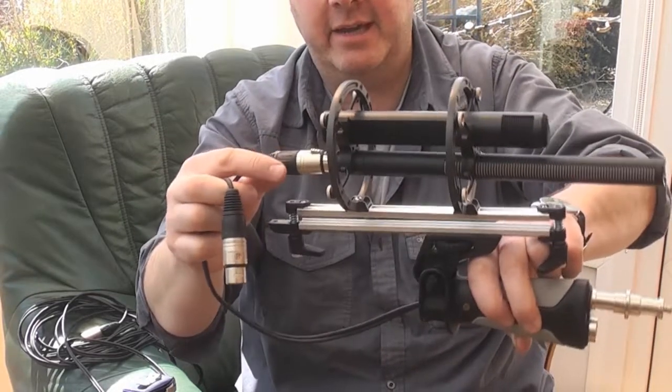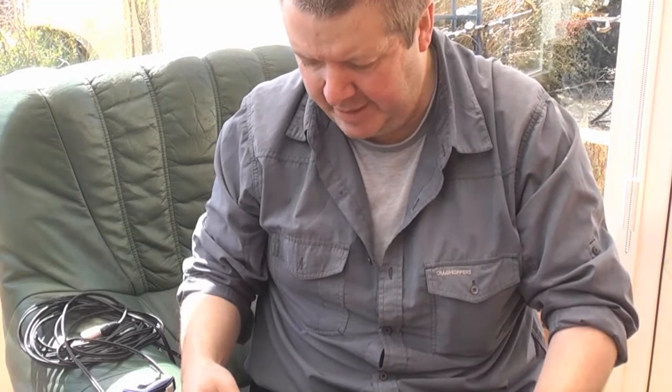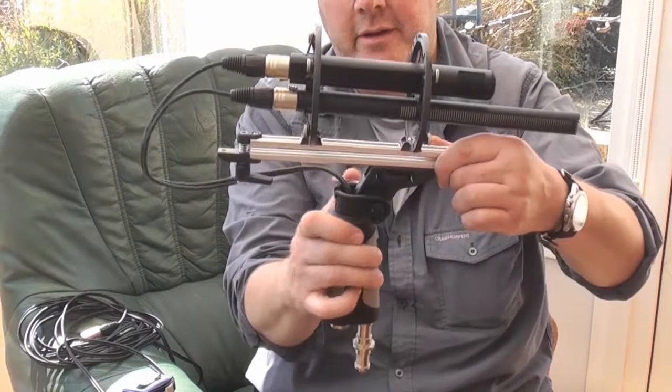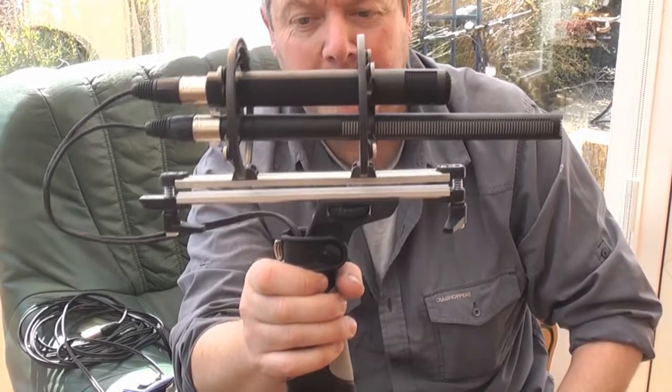So there you go. That's how to remove and replace the cable on a Rode blimp. Thanks for watching, cheers.